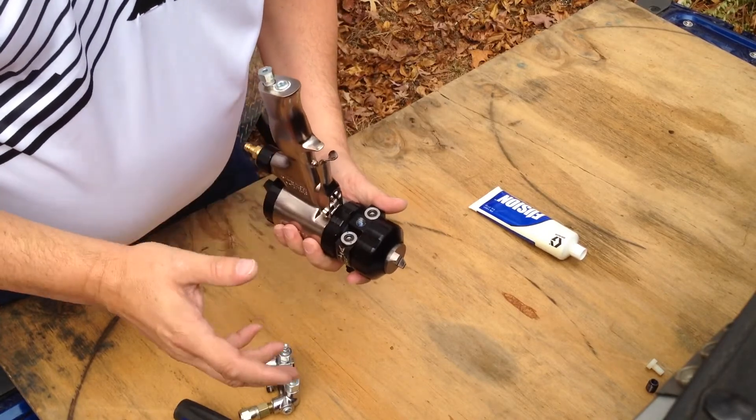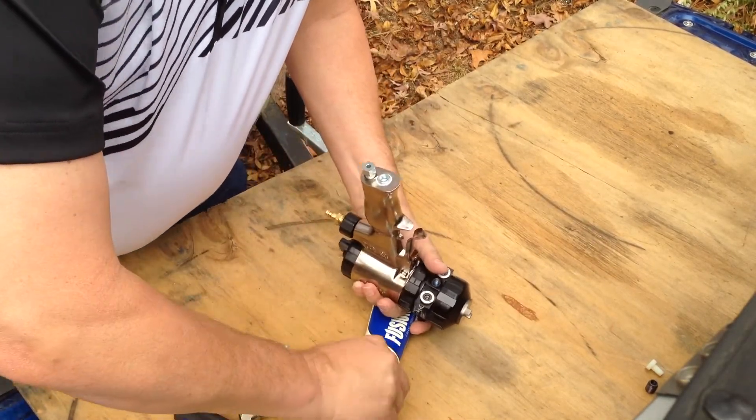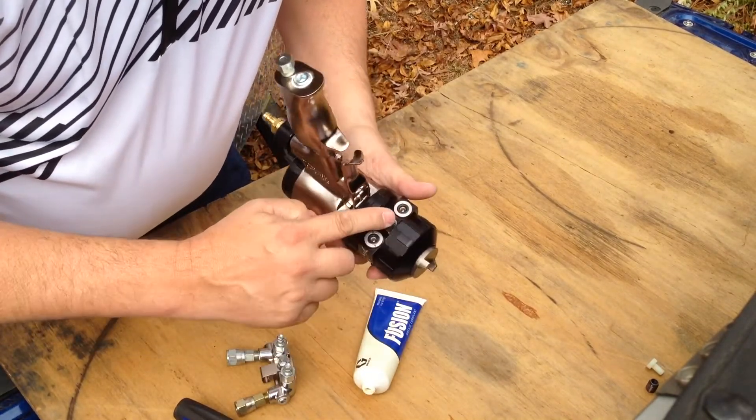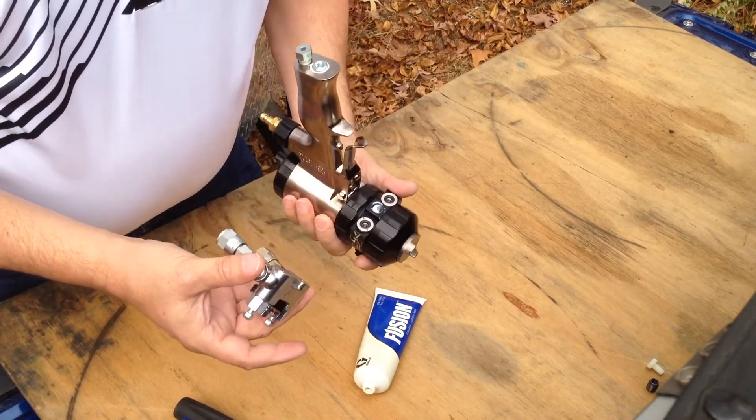Here's something you can do to help prevent that from tearing out. Each time you take the gun apart, if you take a small dab of the Fusion grease and put it inside the threads, it will help keep the ISO from sticking to the bolt and make it easier to remove.